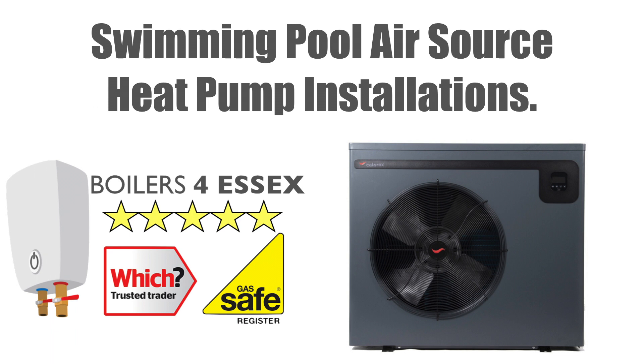Hello there, it's James from Boilers for Essex. I just want to talk to you today about the use of an air source heat pump to heat your swimming pool, and also to show you some of the work that we've been doing.